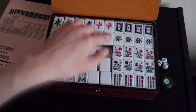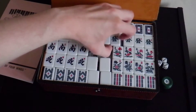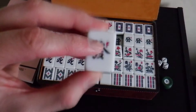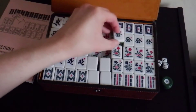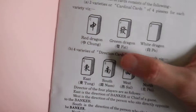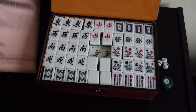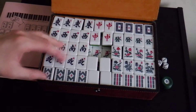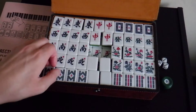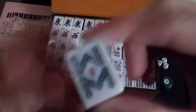As you'll notice, it has letters at the top — as well as having the Chinese characters it has letters at the top so that you can know the names in the game. For example, Red Dragon's Chung, Green Dragon's Fat and White Dragon's Po, etc. I'm sure if you've played Mahjong before you'll know that. This here is from the Bamboo set, number 8.